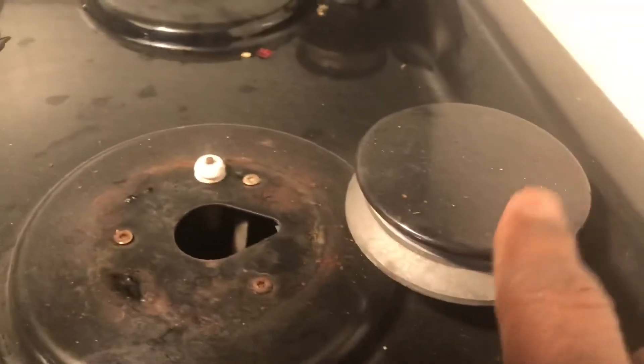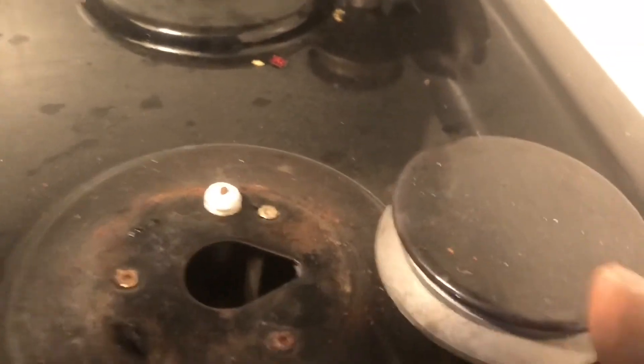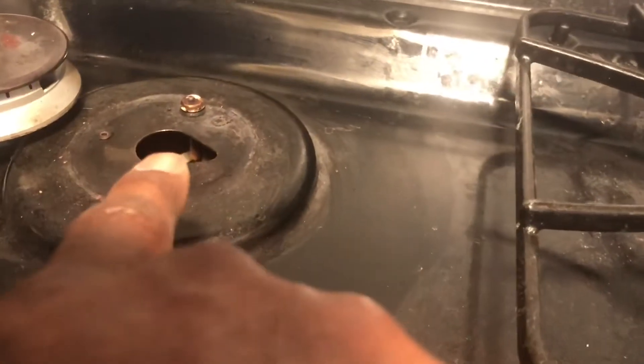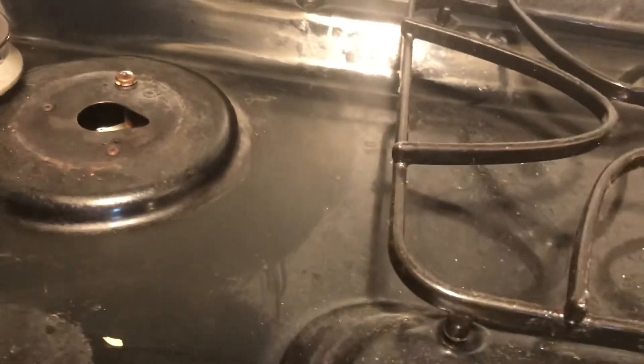I took off these covers to see if the igniters are bad. Some of them look like they could need cleaning or something else — I'm not sure. So I'll try first to clean a few of them and let them sit and see if the noise stops.